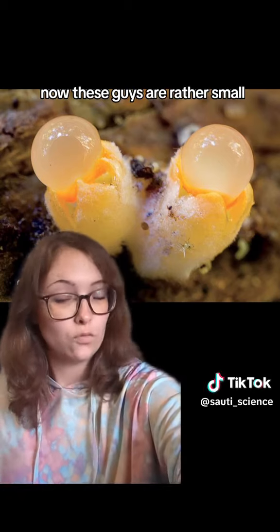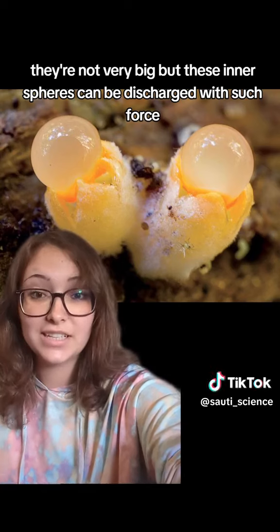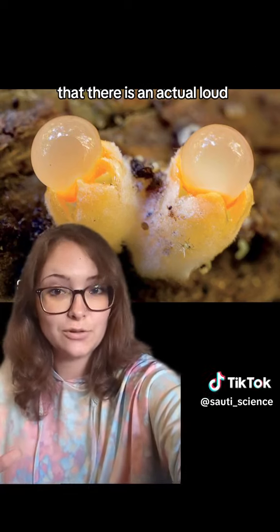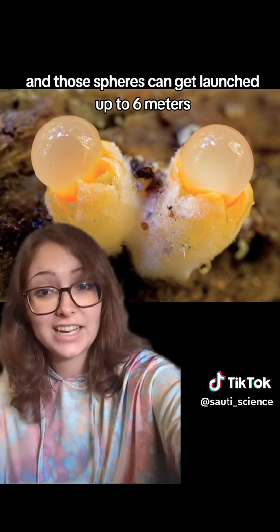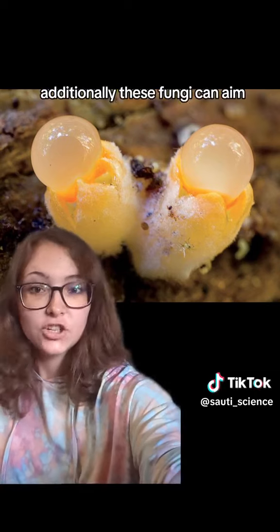These guys are rather small, not very big, but these inner spheres can be discharged with such force that there is an actual loud, audible pop when they go off, and those spheres can get launched up to 6 meters away from the original mushroom.